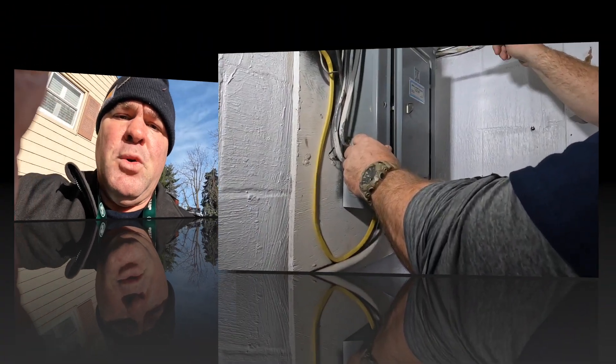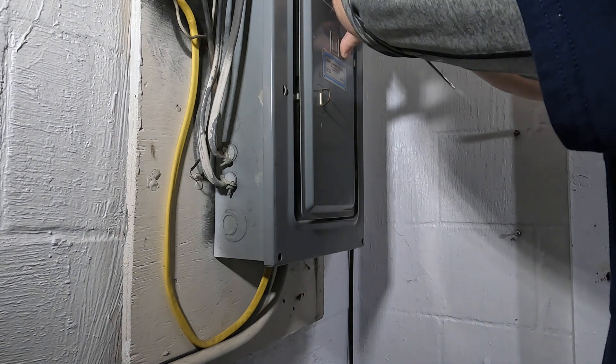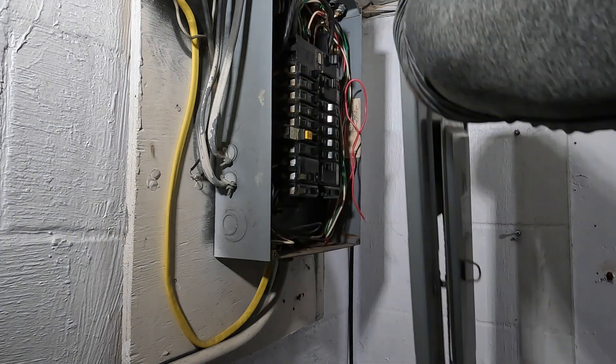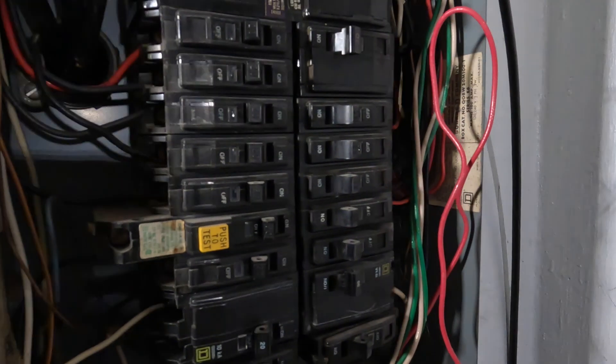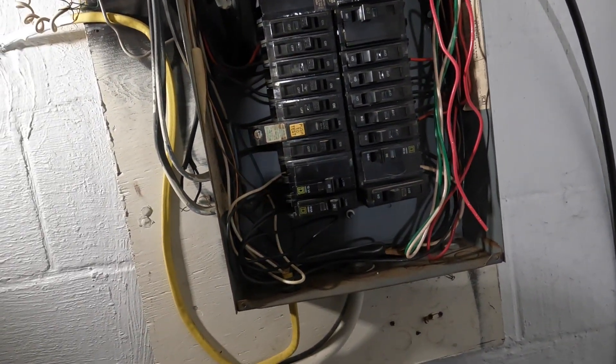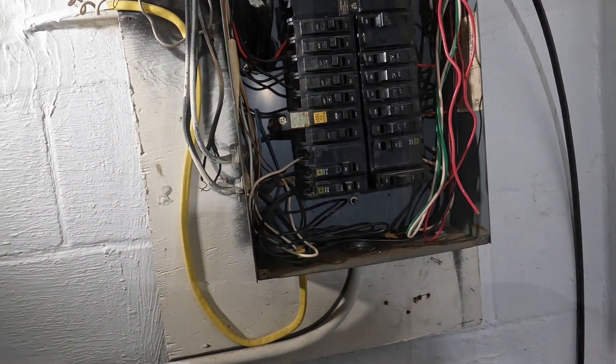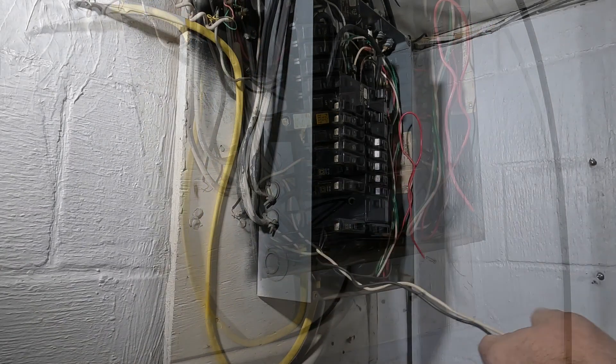I'd also like to add that if you don't take out a permit and you damage that meter, you're really screwed — you'll be fined and there could be other consequences from the town and the utility company. That's a real big deal, tampering with that meter, especially without a permit or a license.